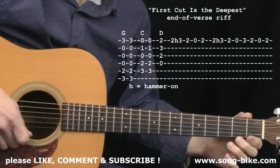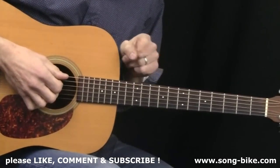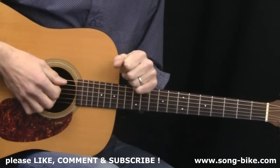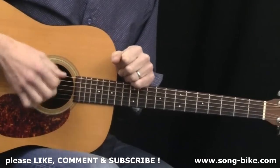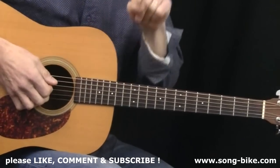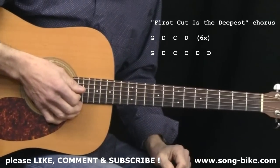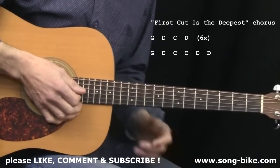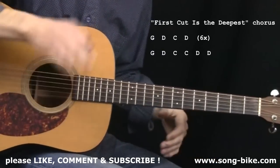Now let's finish this up with the chorus. I want to say thank you for watching, everybody. Please give this video a thumbs up and subscribe to my YouTube channel where you can find lots more videos like this one. And don't forget to check out my website, Songbike, for lots of videos like this one that are not on YouTube. So the chorus — piece of cake. Over and over again you're just going to see G, D, C, D — two strums on each until the very end. Maybe you can play along with me.